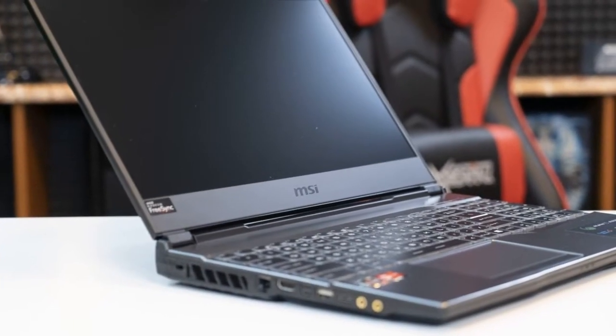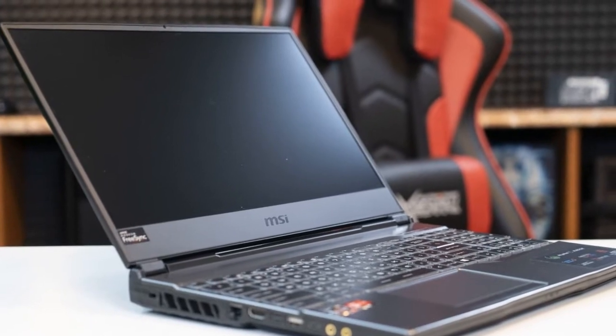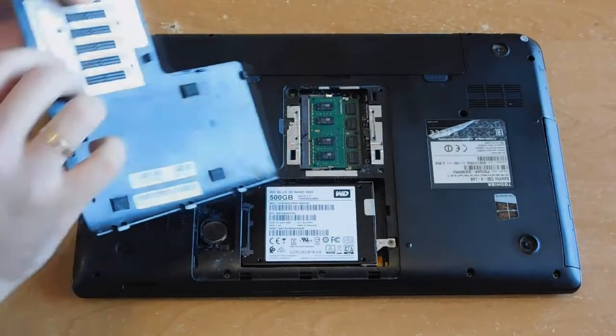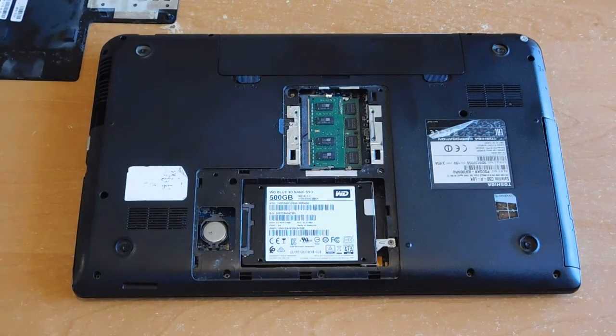Hello. If you have a laptop and you do not have enough space on your hard drive, or you want to put the SSD drive as a second drive, you may have a problem. In most laptops there is only one place for the hard drive. However, there is a very simple solution.